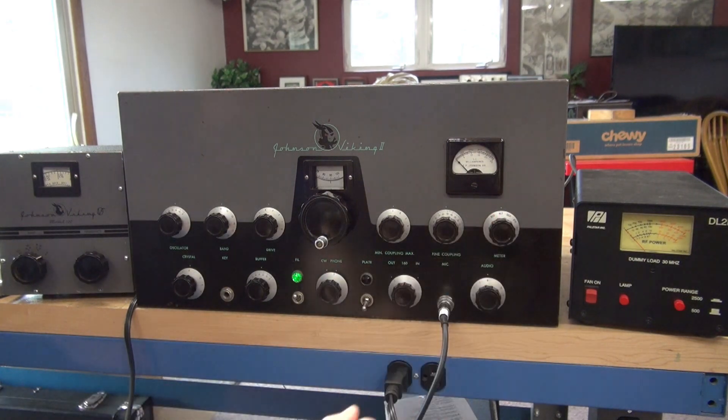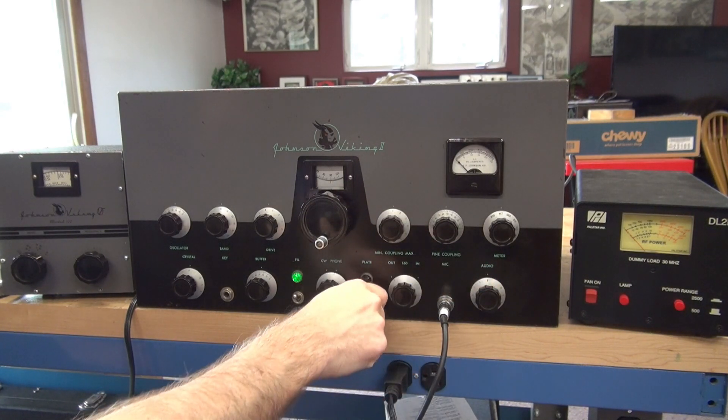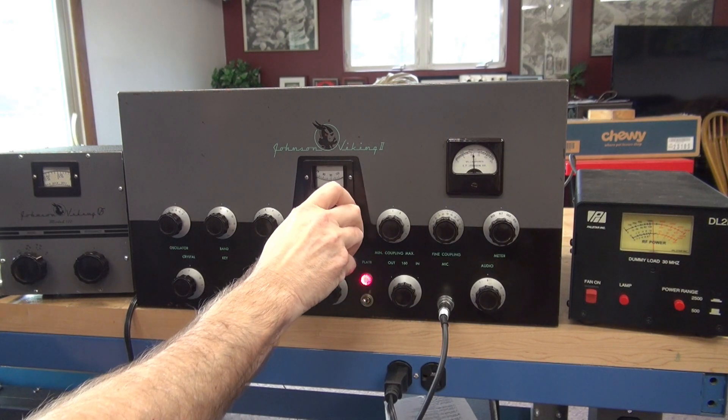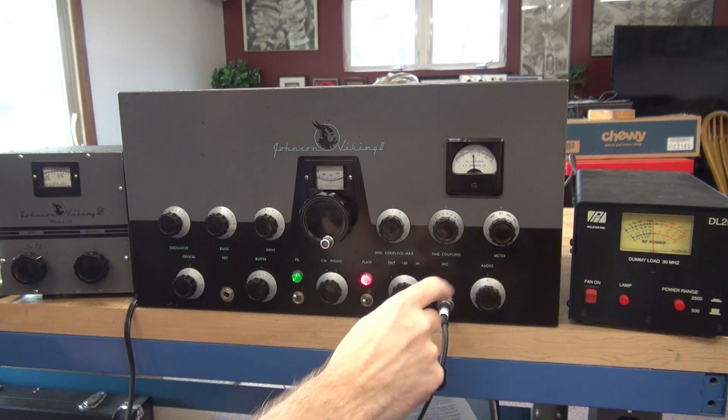Now we're going to go to plate and I'm going to key the transmitter. We need to dip the plate and watch the wattmeter. You'll get max output with the dip. You can see we're putting out well over a hundred watts.